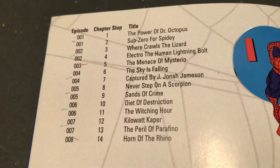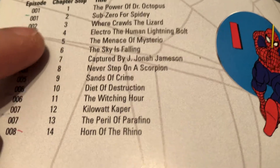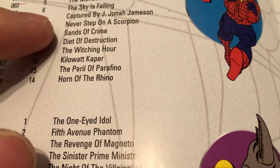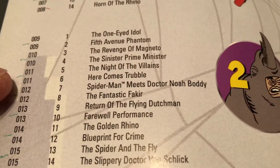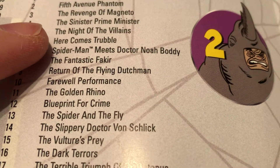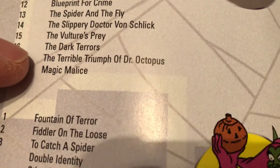And then I'll tell you what's on the disc — episode numbers, chapter stops. You can see who we've got here. It starts out with Dr. Octopus, and we've got Lizard, Electro, Mysterio. J. Jonah Jameson — that's the spider slayer type thing he gets in there. Scorpion, Sandman, Rhino. 'Night of the Villains' — I think there were three in there, like Green Goblin, maybe the Vulture, and one other. Another Rhino, Vulture, Dr. Octopus.